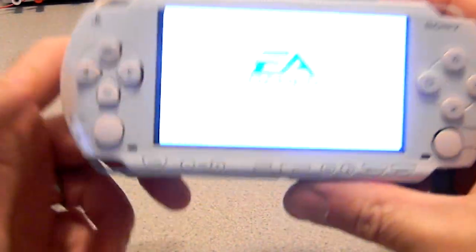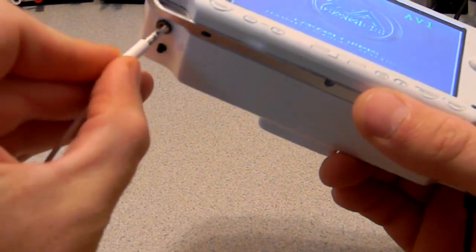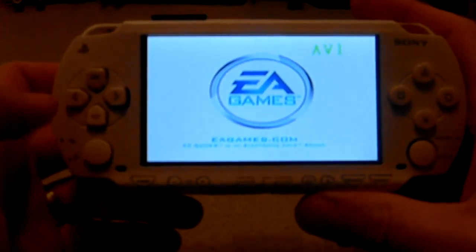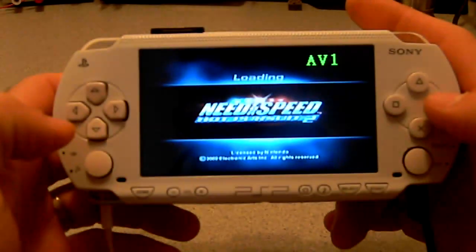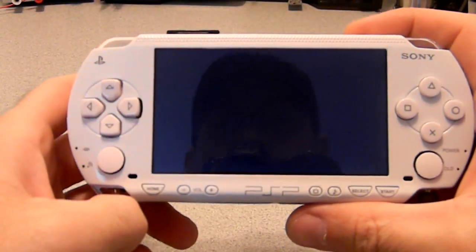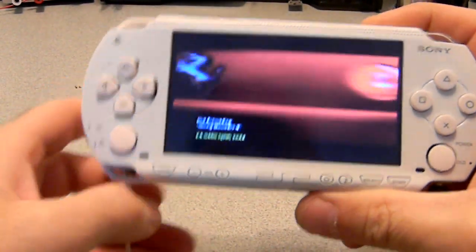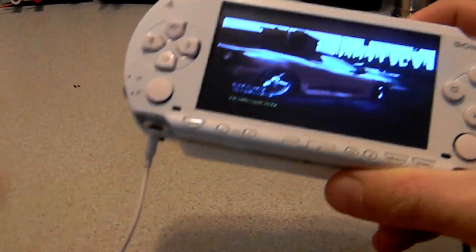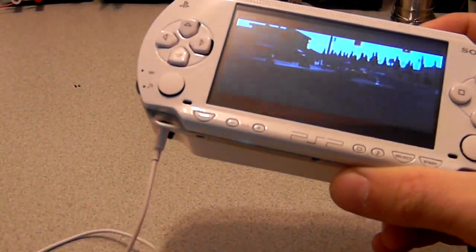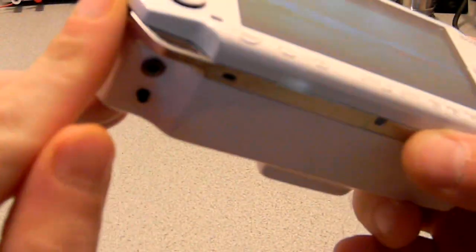So, does it have a switching headphone jack in this model? That was supposed to be Mario Kart. You guys get the gist — you can see the headphones are working, the switch, the volume knob on this side.